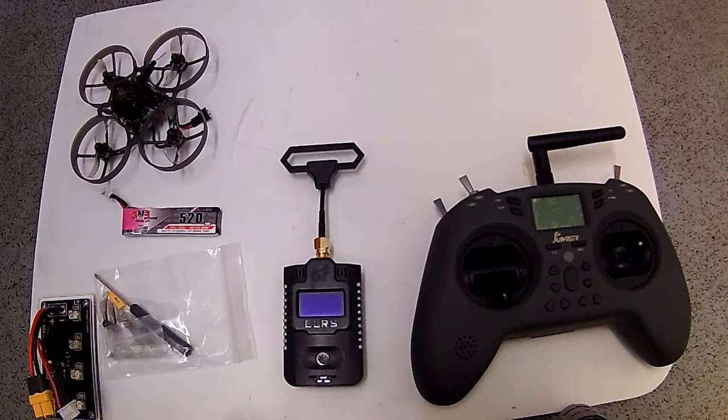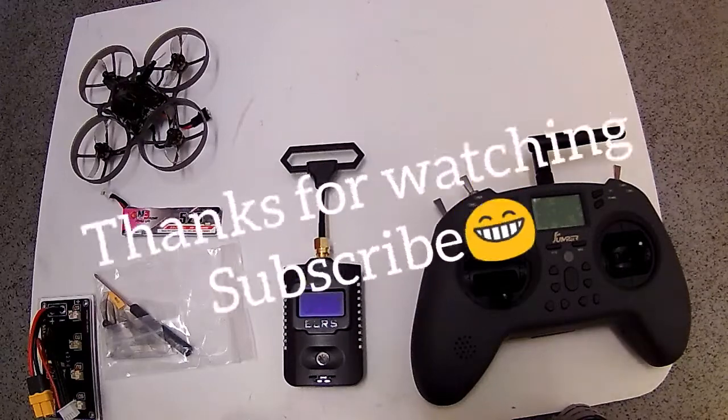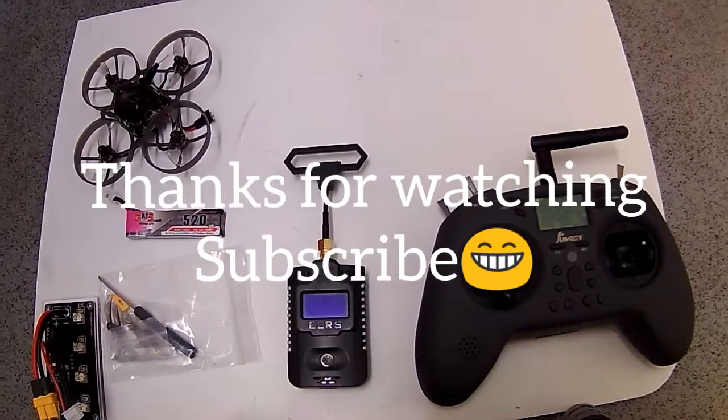Anyway, enough waffling on from me. I'll be putting more videos up to do with this sort of stuff and what it's capable of. I've only done two flights on this, and yeah, I'm hooked. Thanks for watching guys, I'll catch you in the next one. See you later, bye!